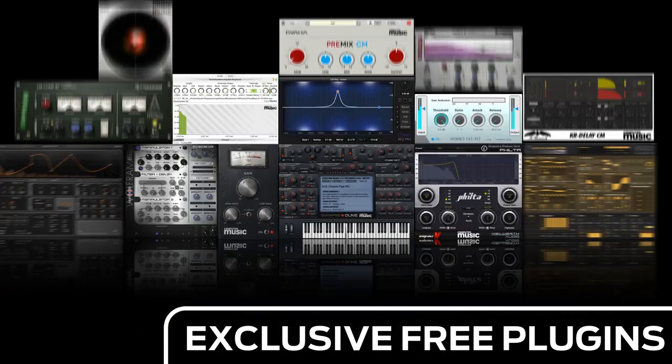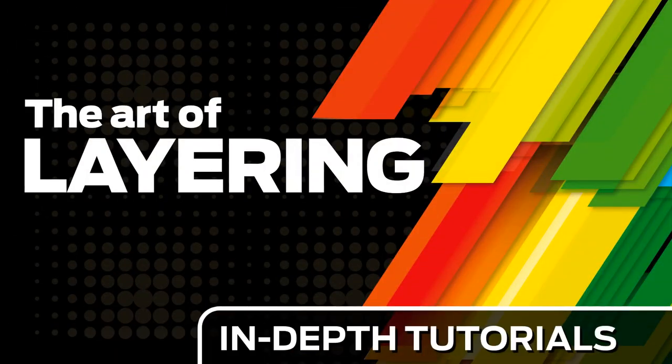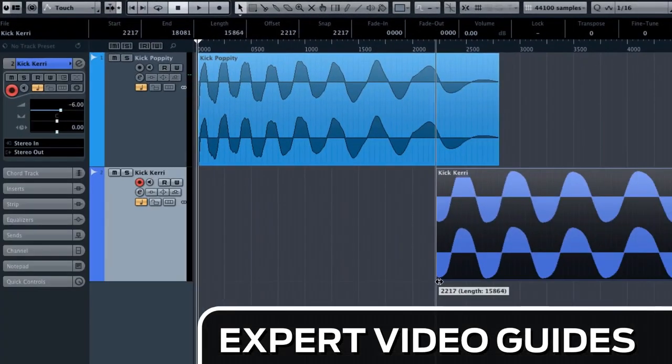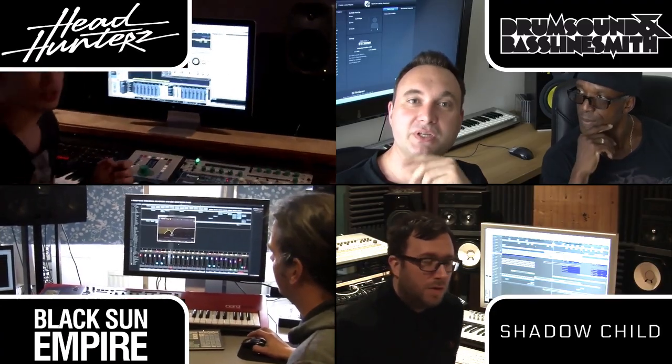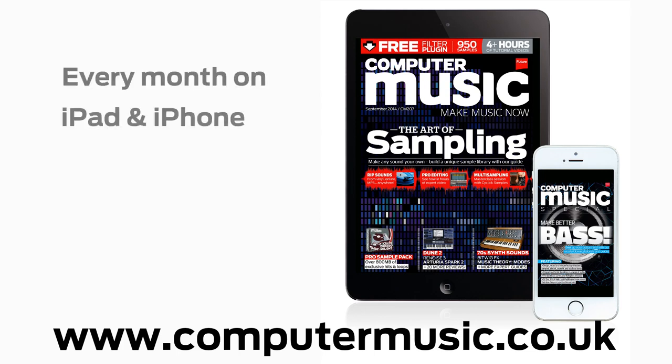So that's all we've got time for now. If you want to see the full version it's in Computer Music issue 207. Download over 30 exclusive plugins, get hundreds of pro quality samples, and power up your production skills with in-depth tutorials. We break it down for you step by step in expert video guides and producer masterclass sessions with pro producers. Get all this and more with Computer Music Magazine — every month on iPad, iPhone, PC, Mac, Android, and in print.